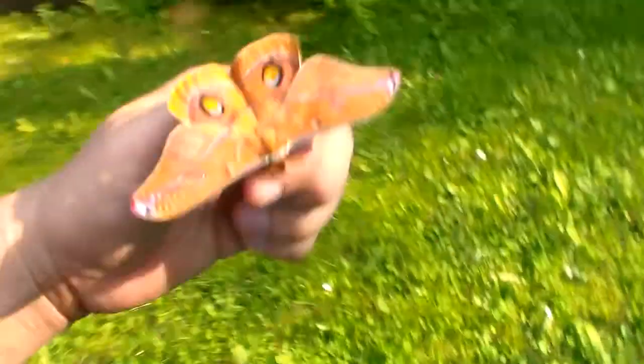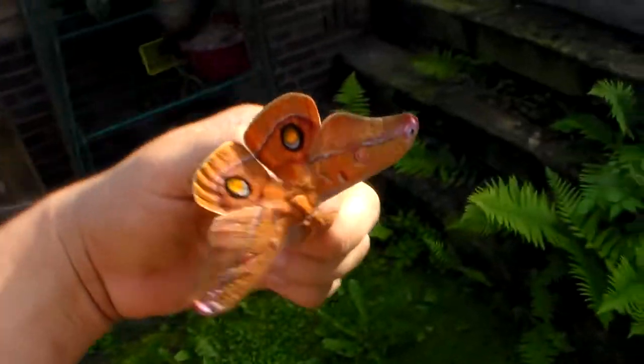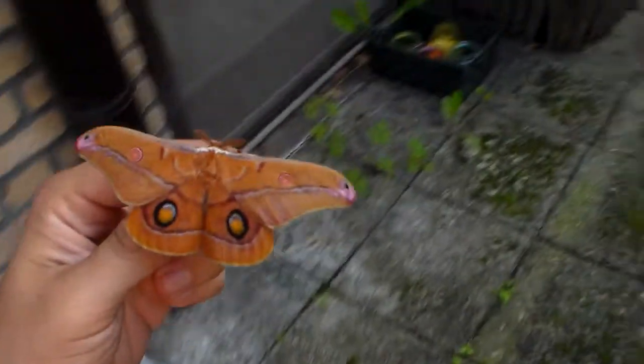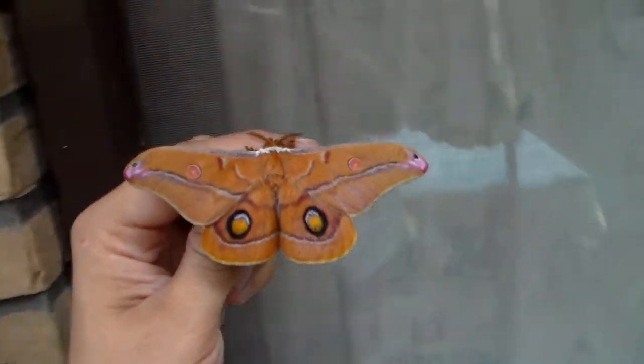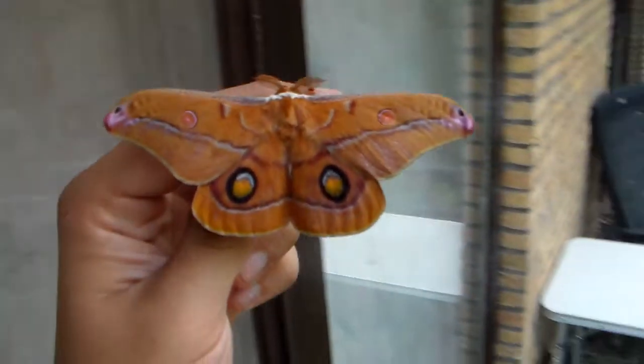It would be pretty cool if I had a pairing, though there is no guarantee that I will have a pairing, because I don't have many cocoons — only very few of them. And raising them would be hard, because I don't have a good eucalyptus tree to breed them on. Yet I'm gonna try regardless of that.